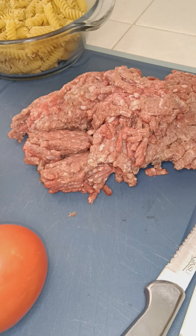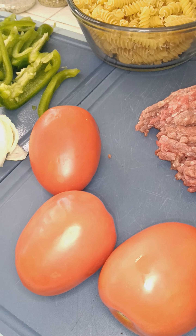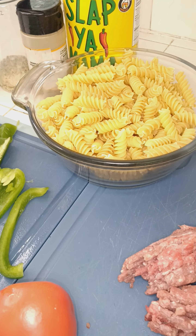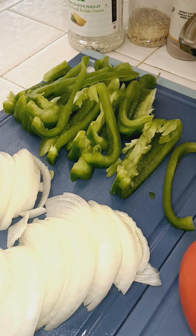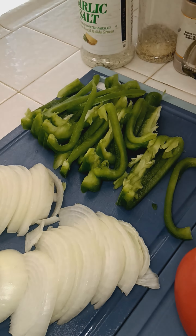Welcome back! Today I'm about to make some homemade pasta sauce from scratch. Hope everybody's having a great Wednesday — let's get this flavor started.